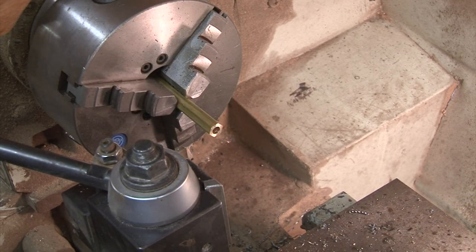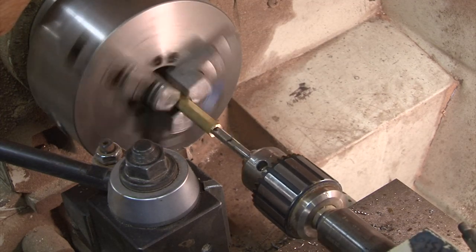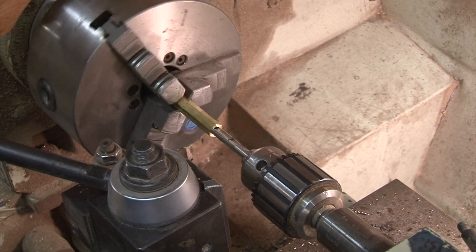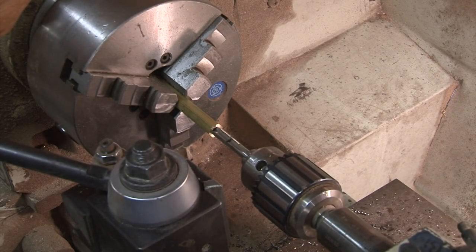So let's get started. This is a much slower speed. You have to know your depth. Spinning is a typical problem.